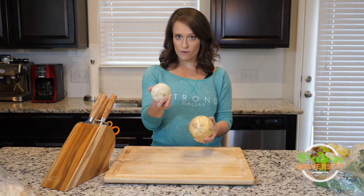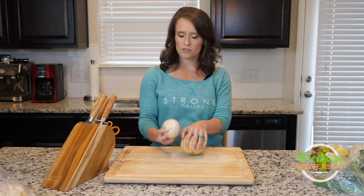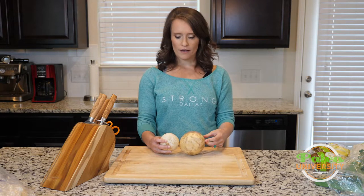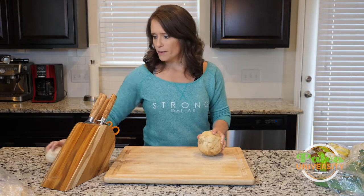This one is bred from this one though, so they do have some relationship, which is why if you have a hard time getting your hands on a rutabaga, you can substitute some turnips. Just make sure you see the size difference — you might need two turnips for one rutabaga depending on what size I tell you to get. So that's that about the two of them.